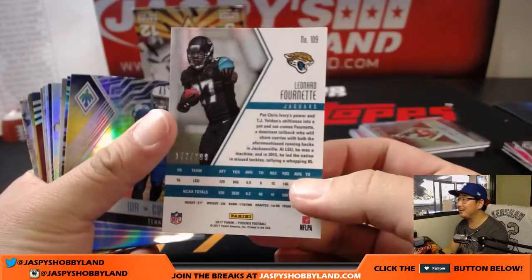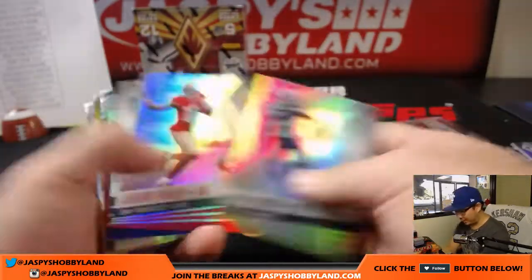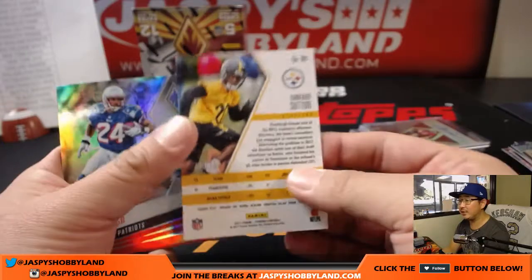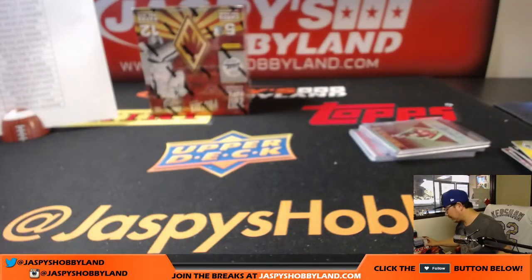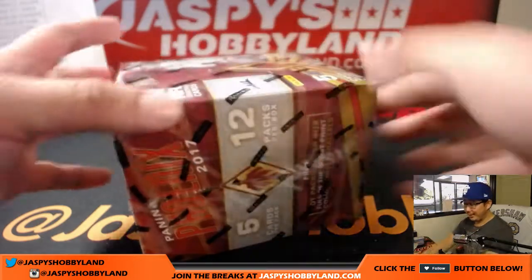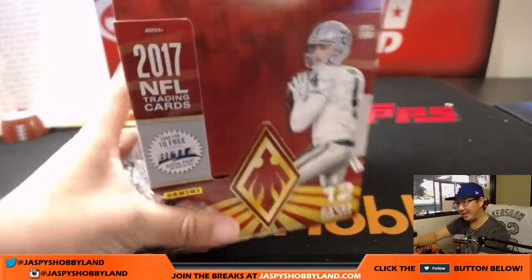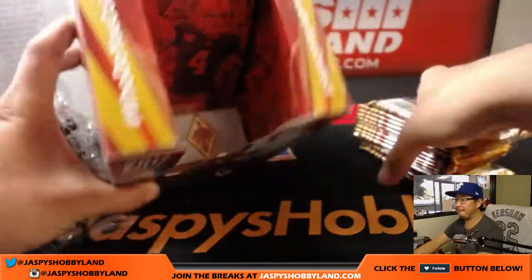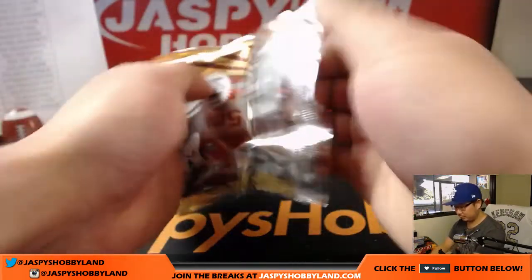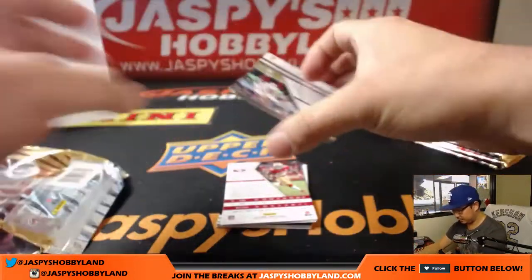Leonard Fournette out of 299. James Connor out of 149. Out of 299. Cameron Sutton out of 75. And the last box coming up. That Saints-Green Bay game — that would be another game I would just pass on. I would not play that game.